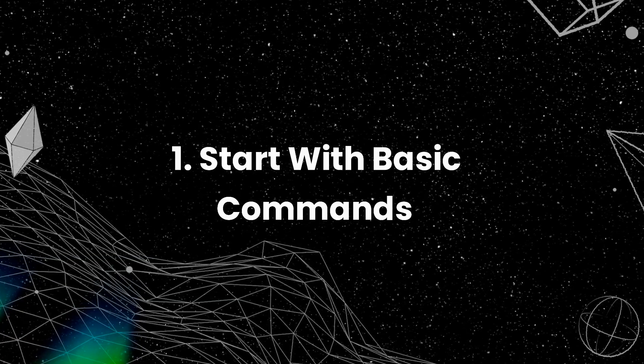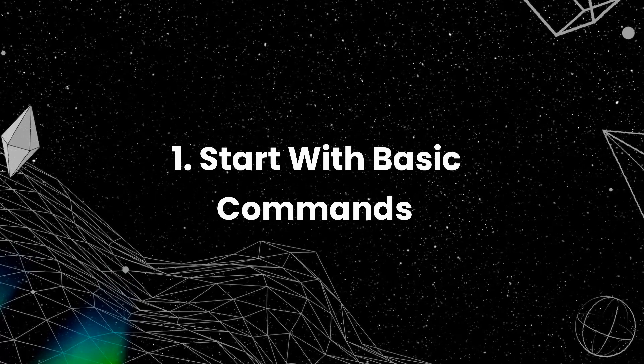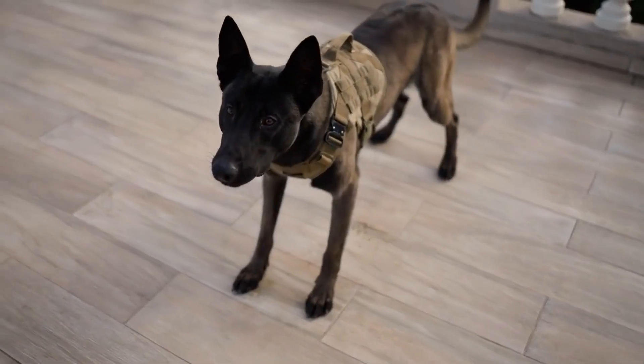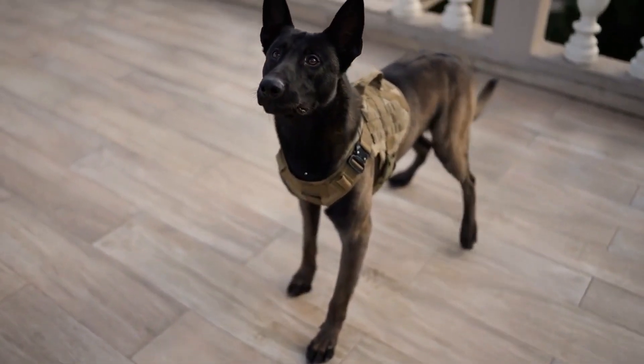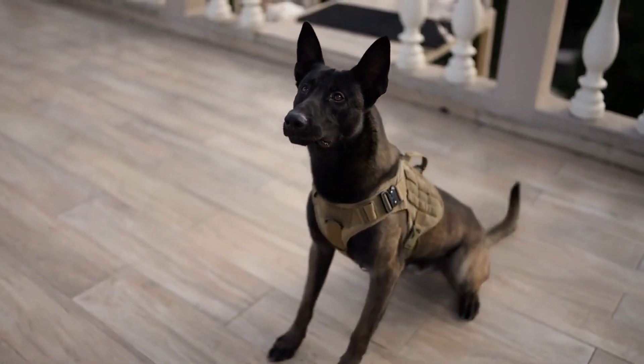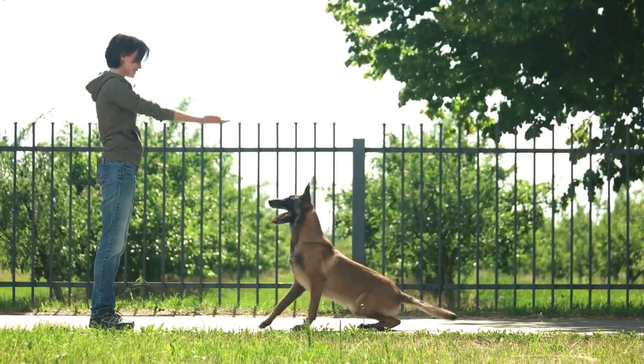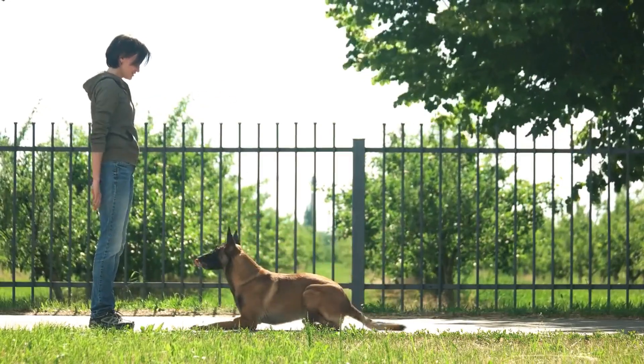Start with basic commands. Before you begin training your dog to walk off leash, it is essential to ensure that they have a strong foundation in basic obedience commands like sit, stay, come, and heel. These commands will be essential when you are teaching your dog to walk off leash.